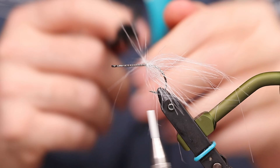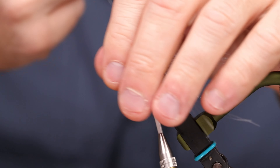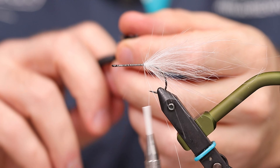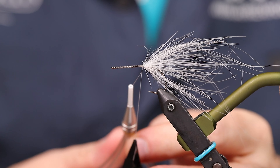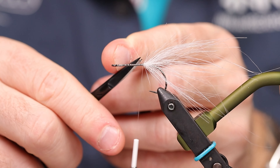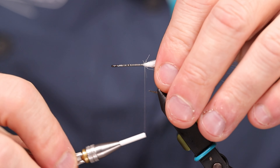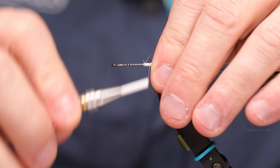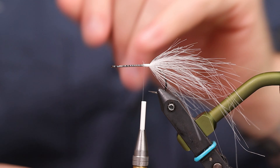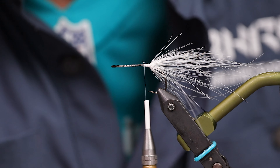These hairs are also a little bit stronger than the spey feathers, which is a plus. Secure the dubbing loop and cut off the remaining thread, then tie it directly on top. Now the original pattern has some mallard in here, but this being a white shrimp, I kind of want it to be as translucent or transparent as possible, so that's why I left that out.